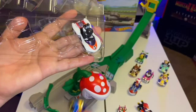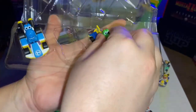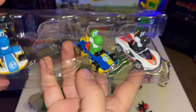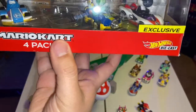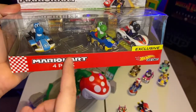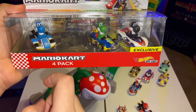Let me go ahead and put the Yoshis back in the four-pack so y'all can see how awesome it would have been if they had released a four-pack Yoshi Mario Kart set — with a red one, a yellow one, orange, purple, white — you name it. It would have been so awesome to get a four-pack Mario Kart Yoshi set.